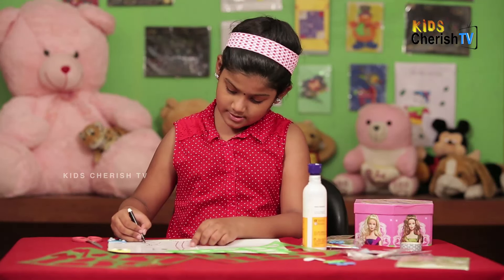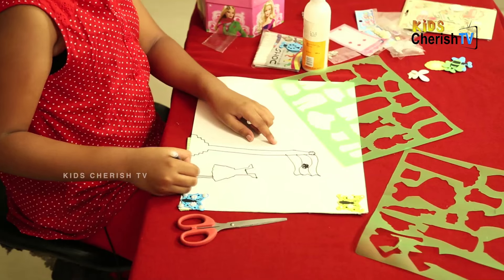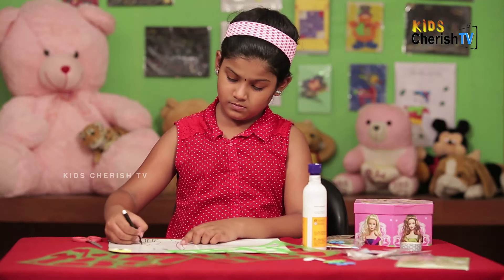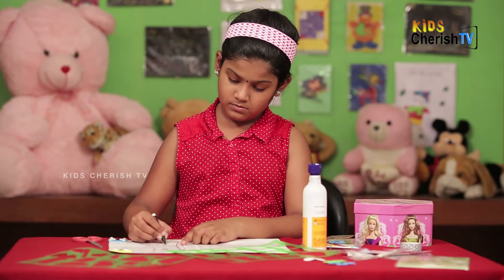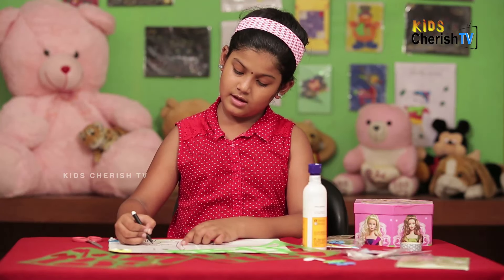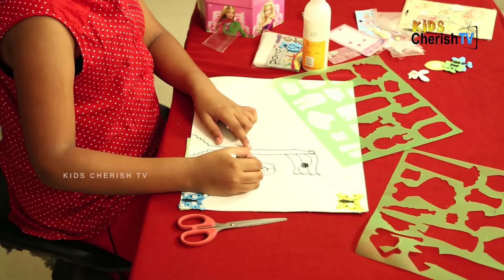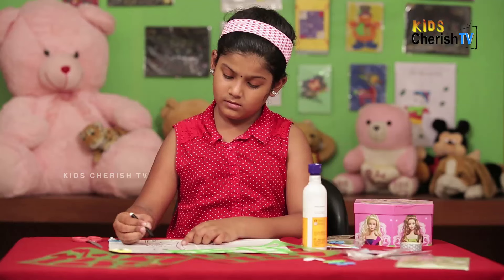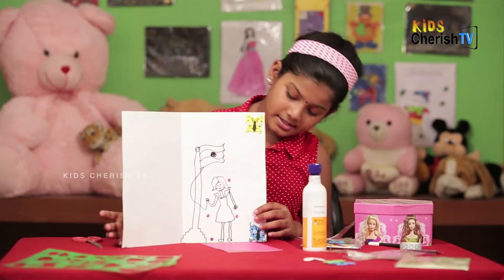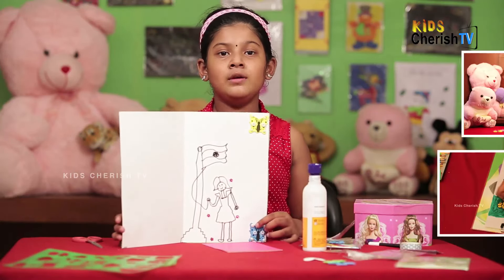Now I am going to draw its legs. Now I am going to draw its hands. Now I am going to draw its neck and face — the eyes, nose, and smile. Now I am going to draw a thread. See friends, how beautiful it is! You can also make it at your house, like for Independence Day. I hope you like it.